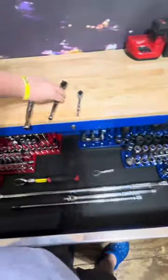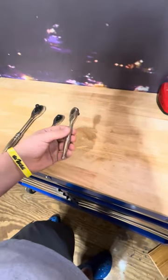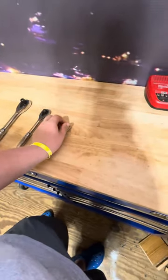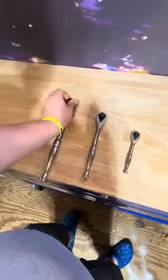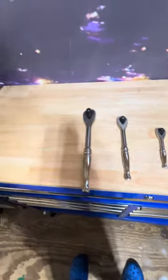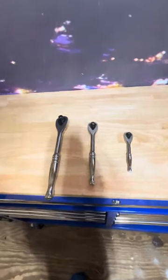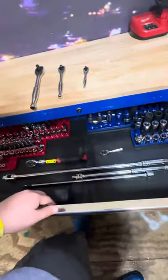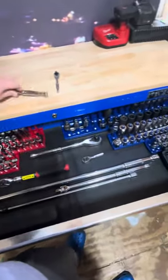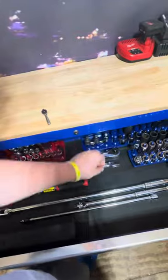Let's talk about this Husky three-ratchet set. These are $40 for the three-pack — they're 72-tooth, you get a quarter-inch, three-eighths, and half-inch. The half-inch is not absolutely amazing, and neither is the three-eighths, but I do like them a lot. None of them sound amazing or grip amazingly — they're on the lower end quality for a 72-tooth ratchet. But wait for a sale and you can get them for $30, which for three ratchets is a steal. Even $40 is a pretty good deal and I would recommend buying the three-piece Husky ratchet set.